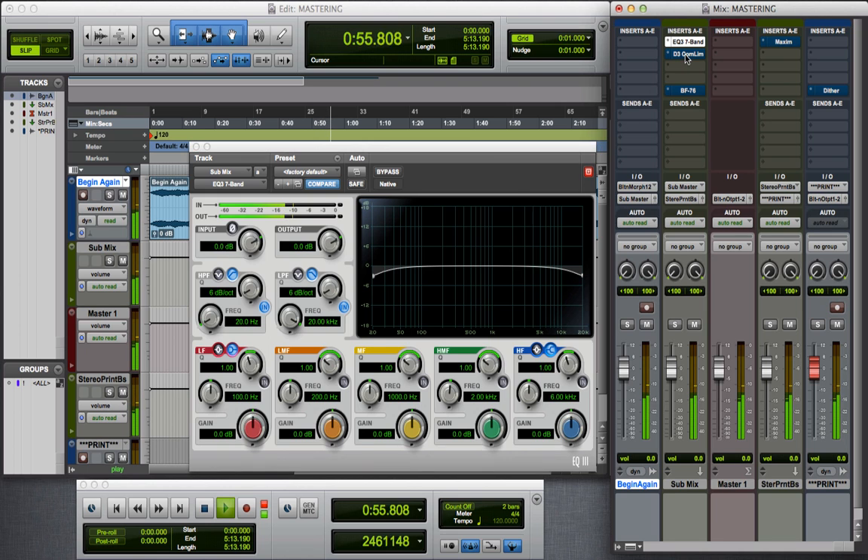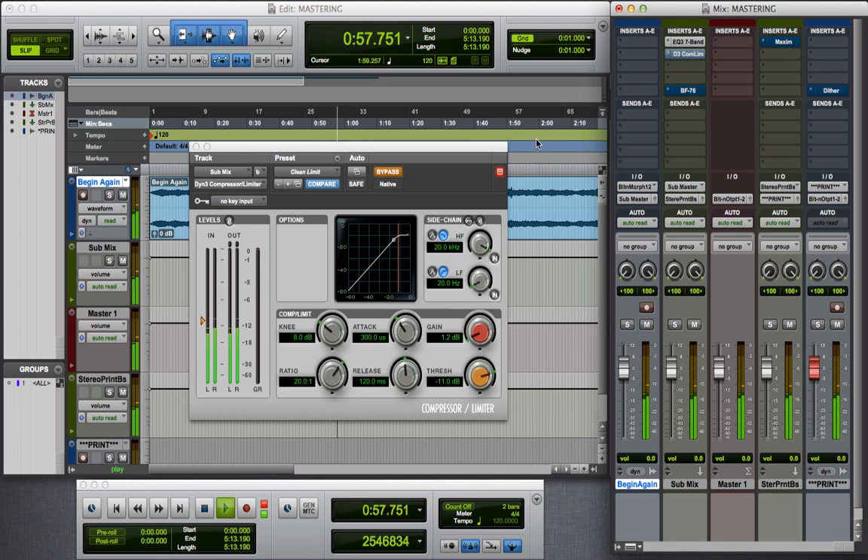The next plugin is the Pro Tools Compressor Limiter. I've used the clean limit preset and then I've lowered my threshold down to negative 11 decibels. All of this is based on the preset. I'm getting minimal gain reduction here — very little.